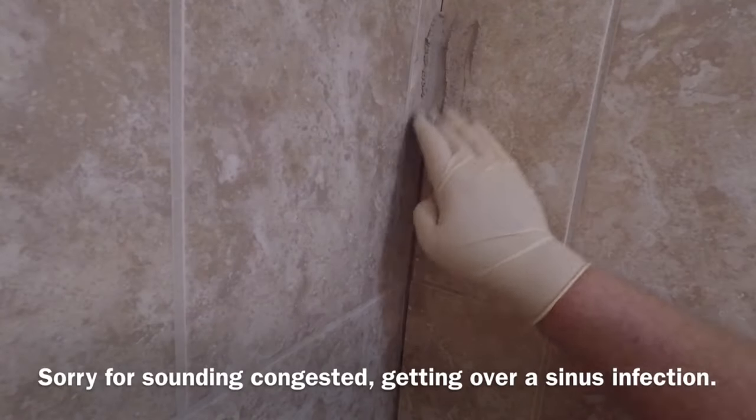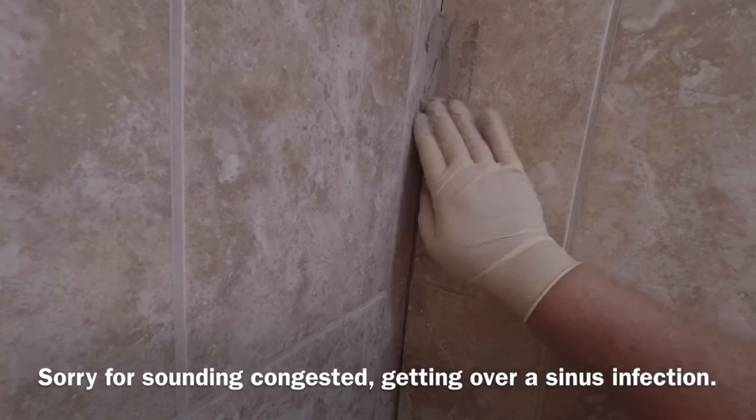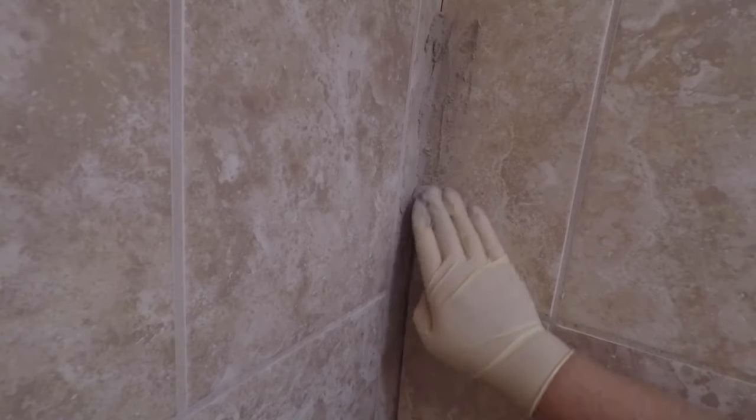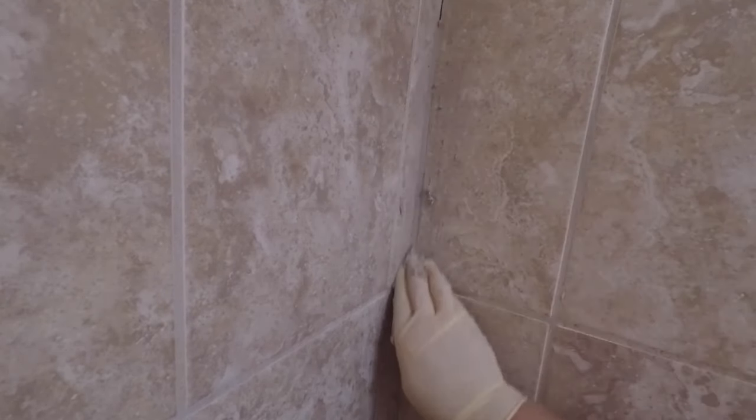Got our grout mixed up. I'm going to use my gloved hand and apply it into the corners. Be generous with this — get it right in there. If this was on one of the flat walls, I would use my float, but I found that getting into the corners, I can use my hand a lot better than a float. Run our hands over it to remove any of the excess.